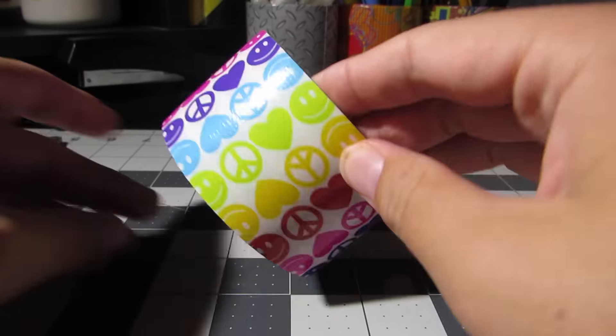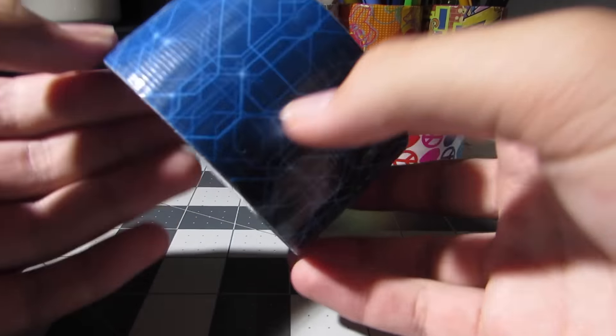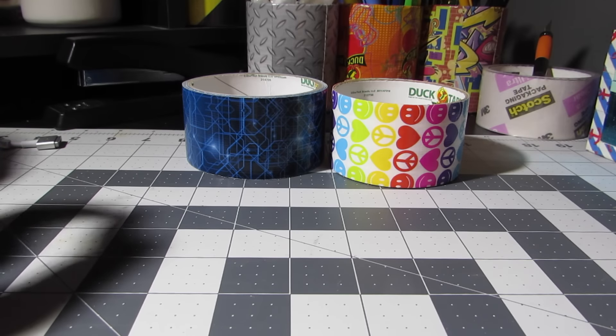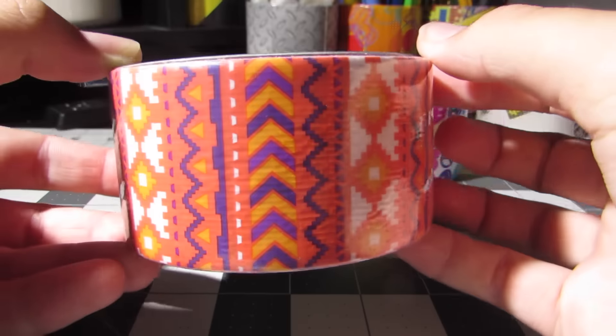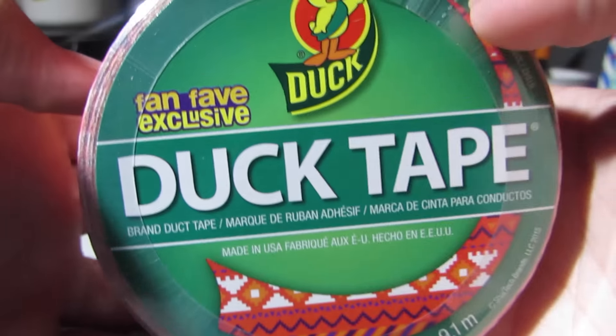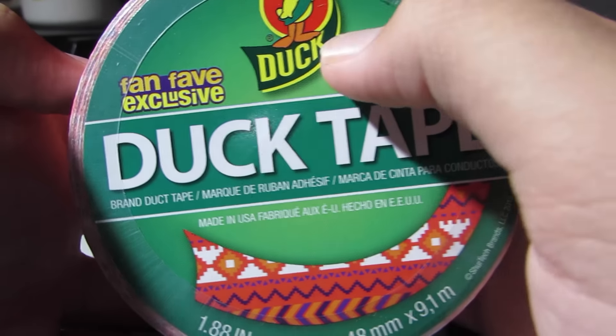Then last year's was this circuitry one, which you can also only get at Five Below. And then this year's is this like Aztec pattern — not exactly sure what to call it. So on the label here, it says fanfave exclusive.